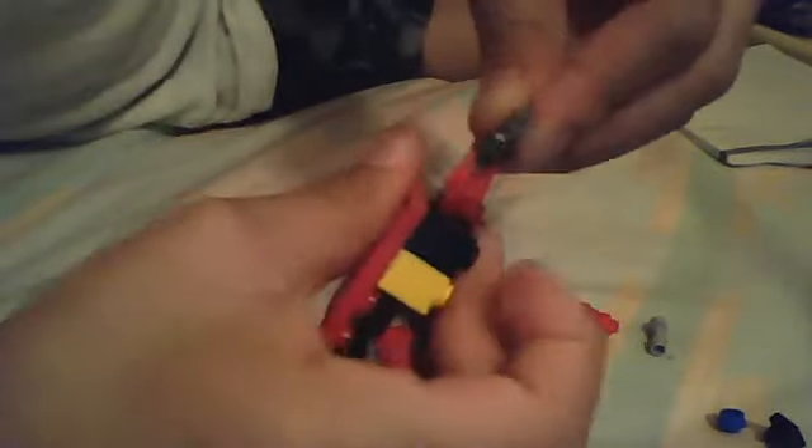Now you take two 1x1 studs and place them right on there next to that. Then take this grip kind of piece and place it right on there. Then you take this saw and place it right there.